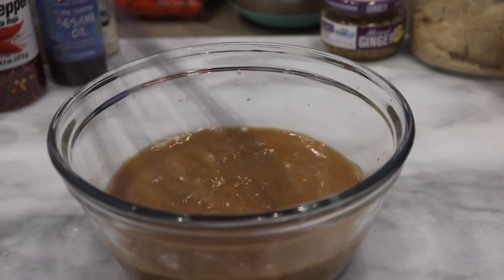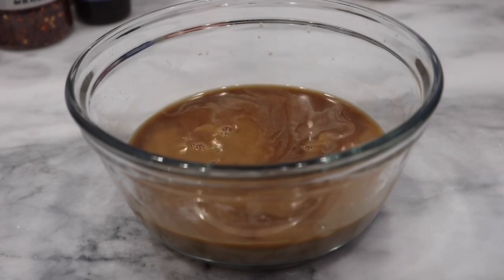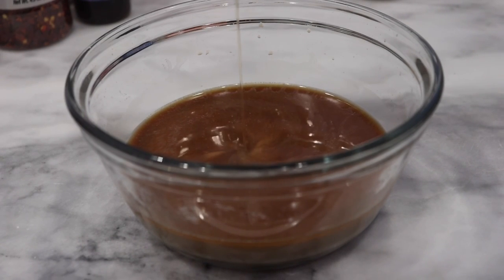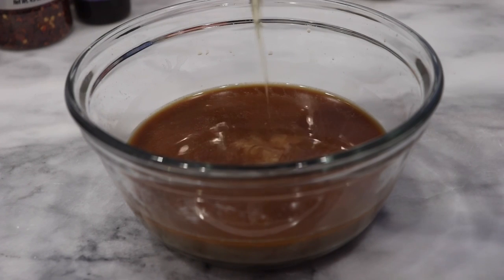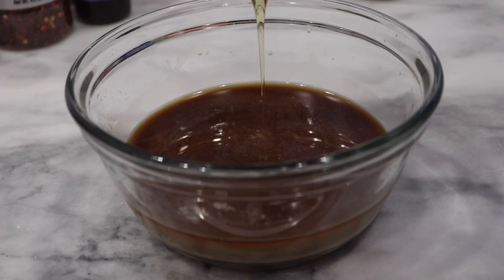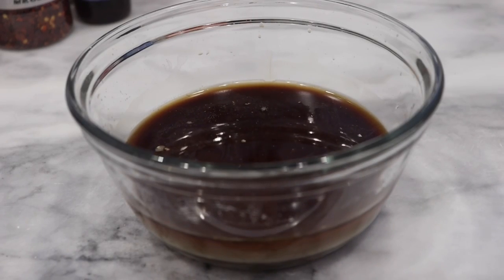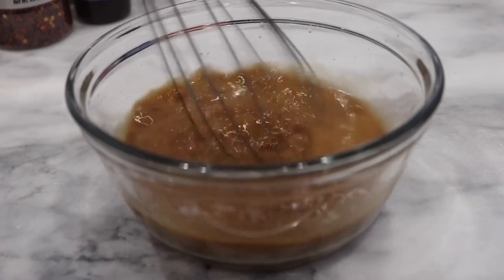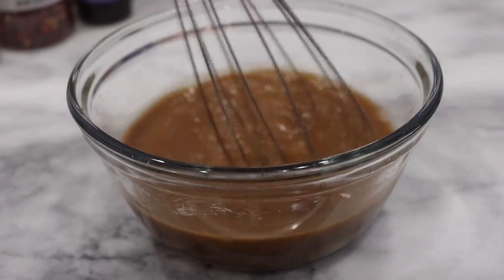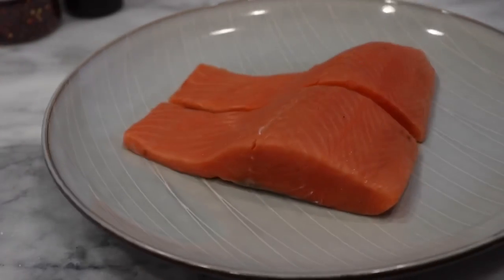When that is completely whisked together, we can move on. In that same bowl, we're going to add in some brown sugar. Next, we're going to add in a little bit of honey. After that, I'm adding in some seasonings and I'm going to whisk that in together. Once that is all mixed in, put that to the side and grab your salmon.